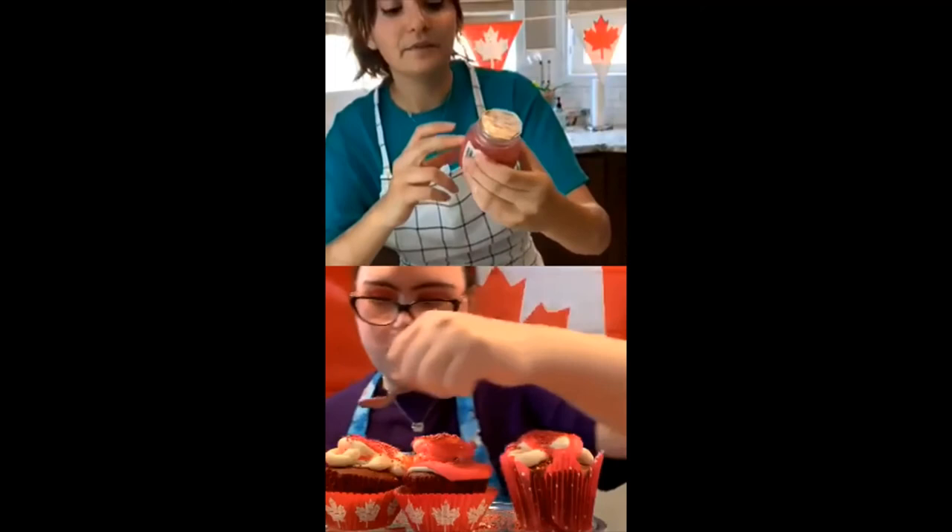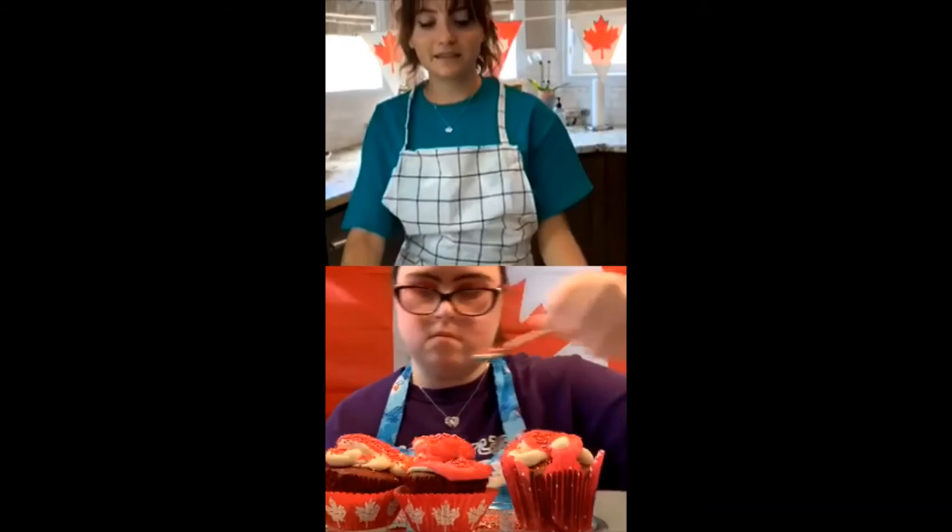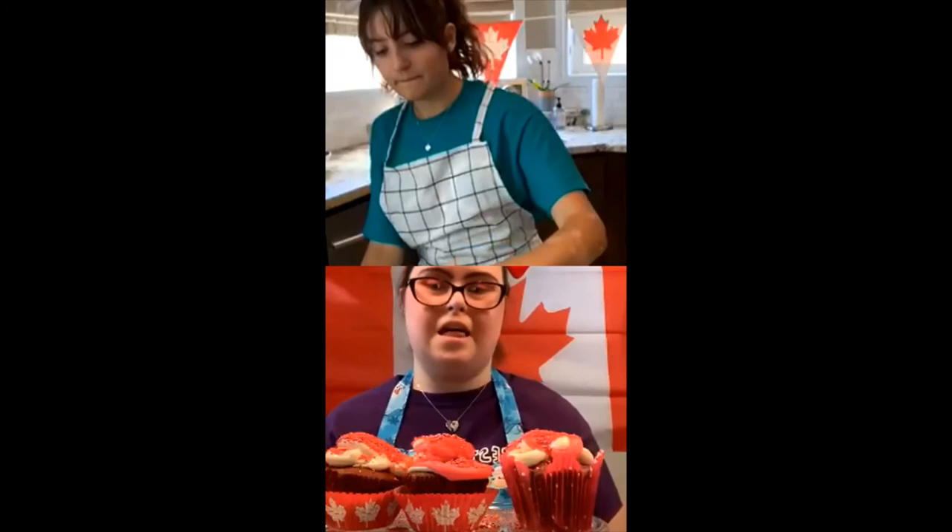Instead of a spoon, another method you could do is just poke a small hole in a new container of sprinkles so that you don't even have to take it out of the container — you could just sprinkle it on. But keeping a tray underneath the cupcakes is a great way to keep everything clean and save the sprinkles too. I love making cupcakes.